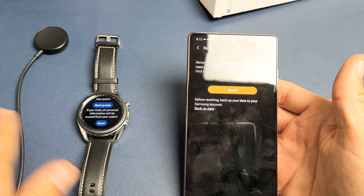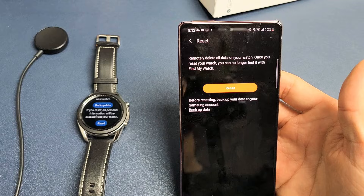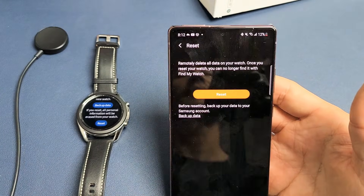Anyway, if this worked for you, let me know which step or combination of steps worked for you. If it didn't work for you, give me a thumbs down. Good luck, guys.